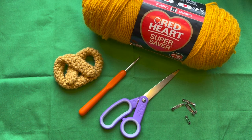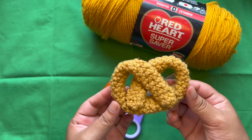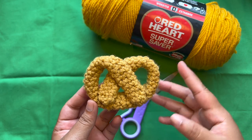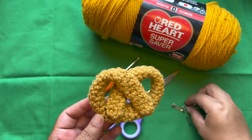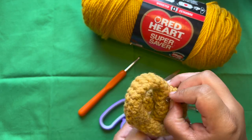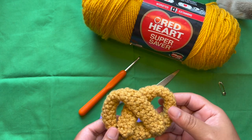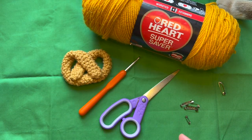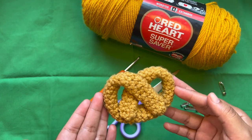Hi everyone, welcome to my channel! I'm so excited today because I'm going to be doing my very first tutorial. Today I'm going to show you guys how to crochet this adorable pretzel. I had so much fun making this and I hope you guys will too. You can even turn this pretzel into a pendant if you attach one of these pins on the back. It's such an easy tutorial, really so simple, and it looks a little bit more complicated than it actually is.